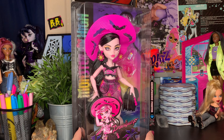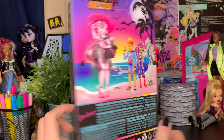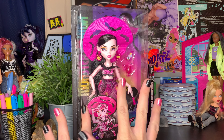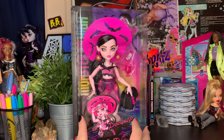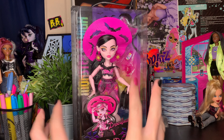Hey, it's Plastic, and today we're back with Scaradise Draculaura! I got this doll on Amazon — I'm so excited. I bought her originally just to have her for November because she was supposed to ship in late October or early November, but she came really early and I was super surprised.